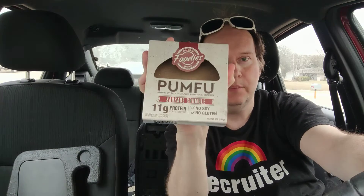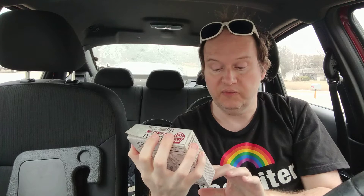Welcome to my channel. Today I'm reviewing the Foodies vegan Plumpful, established in 2007. I've already reviewed the regular Plumpful — which is supposed to be a tofu alternative; I used it as taco meat, so you might want to check out that review. But this one is a plant-based meat alternative to sausage.